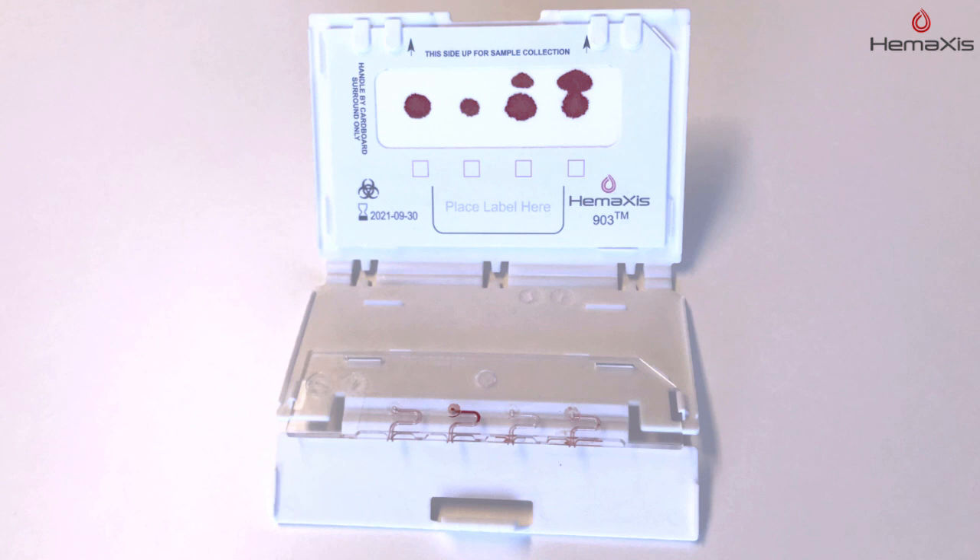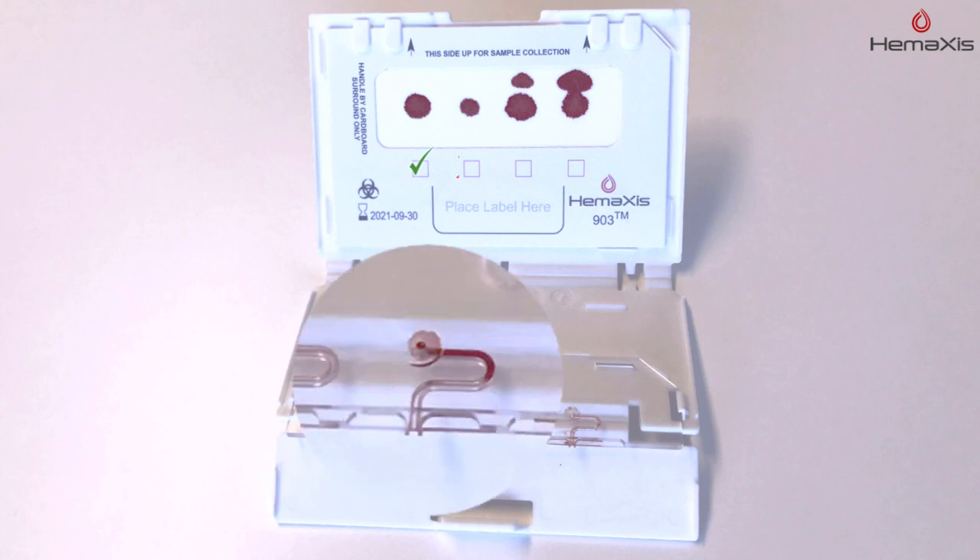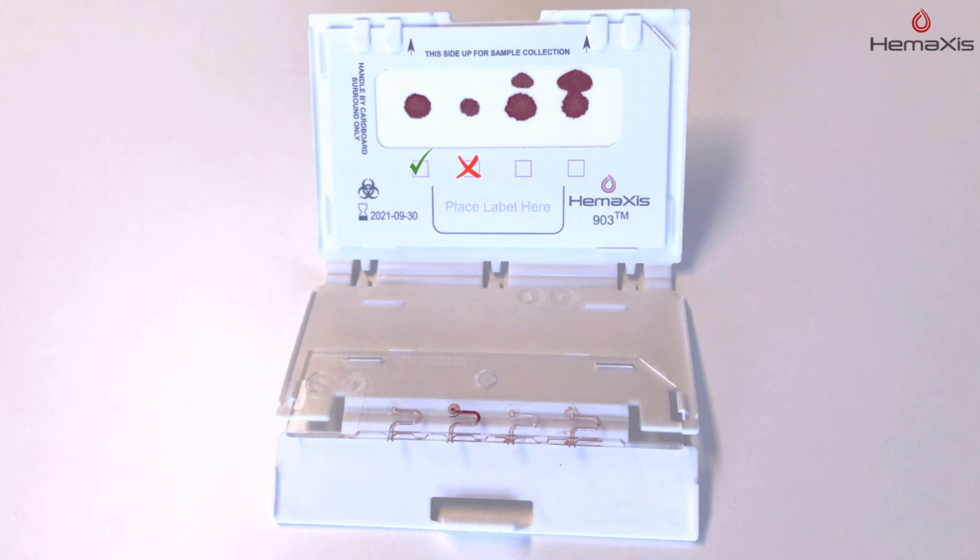Check sample acceptability. Spot size should be approximately 6 mm and there should not be blood remaining in the collection channel. In case of excess blood, the overflow should not contact the actual sample.